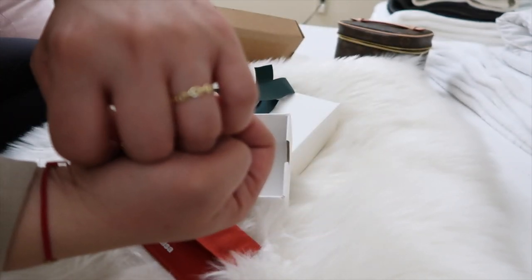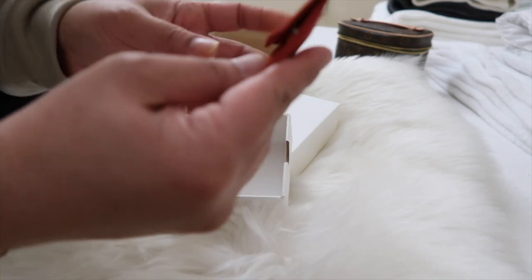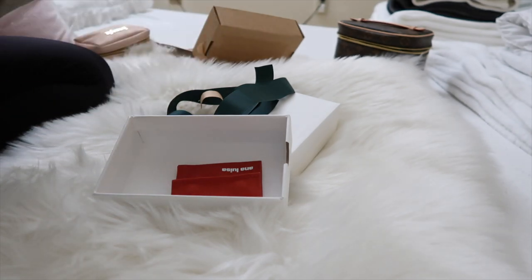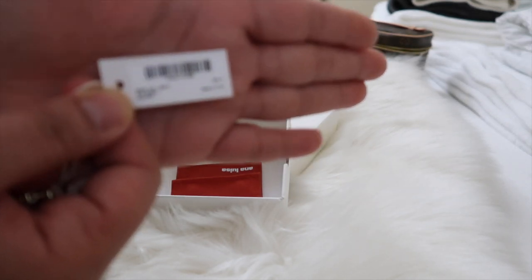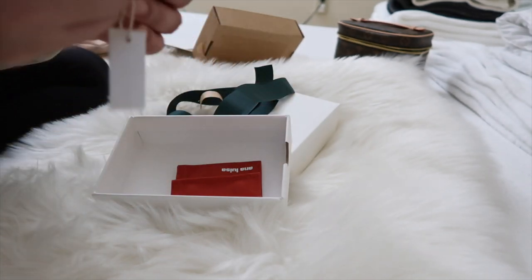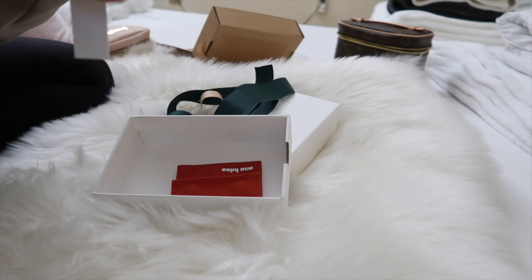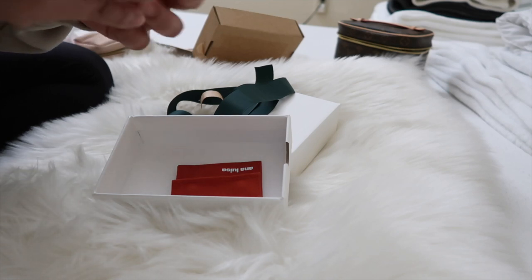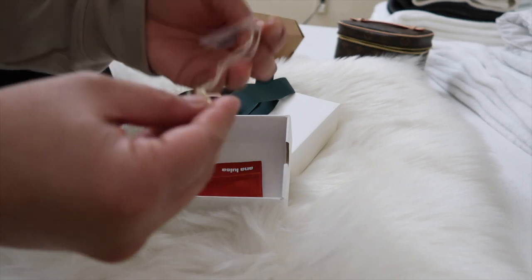This is my first piece from Ana Luisa, and this won't be the last. I tell you, I'm in love. I love the packaging. I'm going to remove it so we can see the detail of this ring — it's right there, if you want to order the same piece. I'm not going to cut the video. It's so pretty.